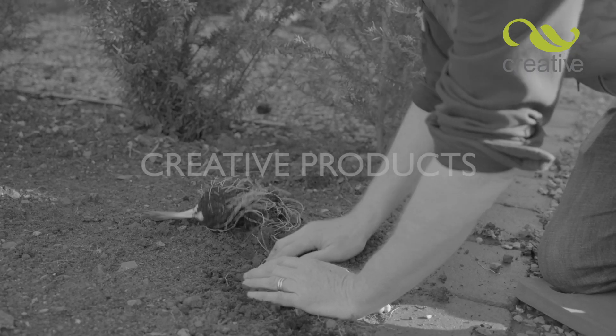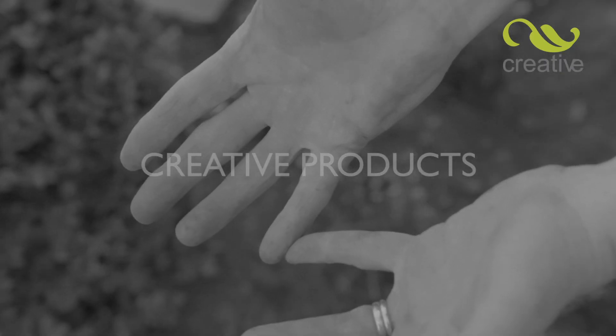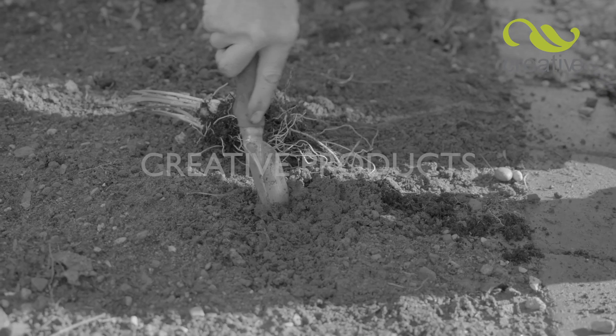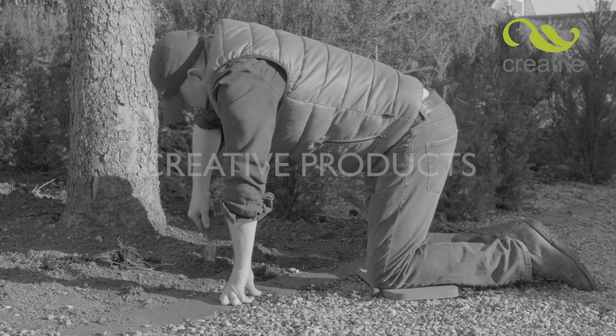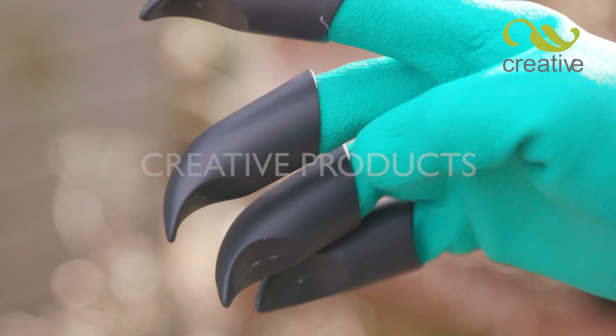Working in the garden without gloves can be a tough and dirty job. When potting and planting, hands can soon get dry and damaged. Fed up of tools that just scratch the surface, you need Badgerpaw Garden Gloves from Creative Products.